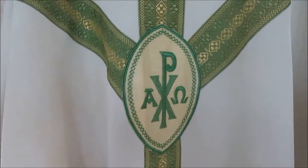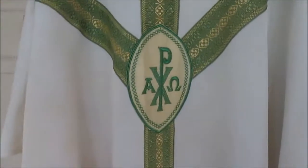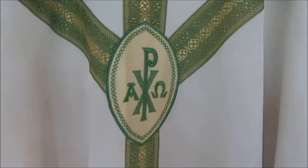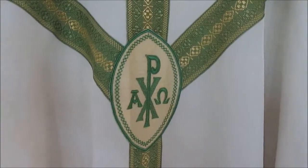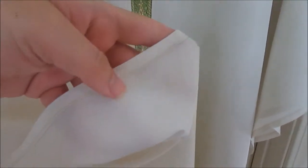Hey everybody, we're looking at the back of a chasuble. I do not know how old this is and I do not know who made it, but it is well made. I'm going to show you the seam here — this is the hem of the vestment. It's not lined, but they really did a good job. The fabric of the vestment is made in four pieces, and here you can see where they have sewn the two pieces together that make half of the chasuble, and there is a French seam.